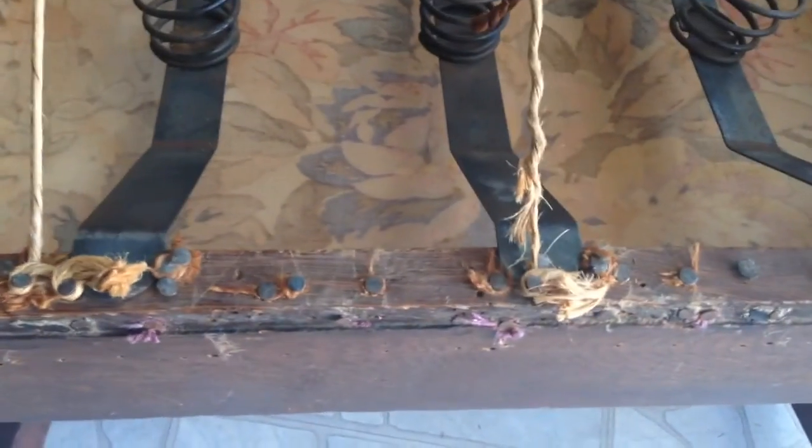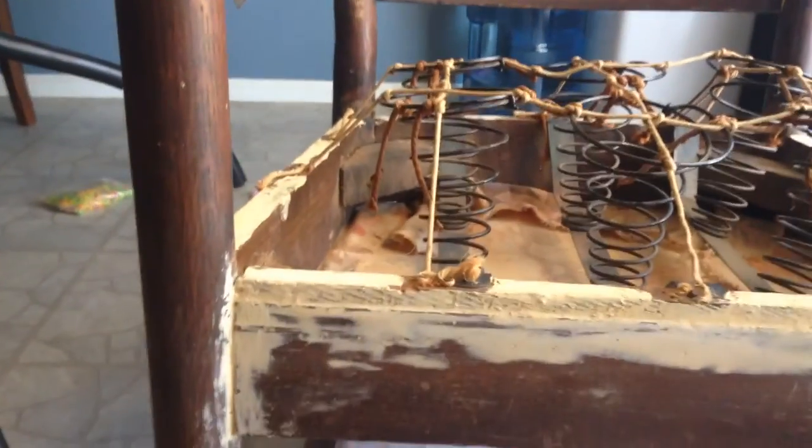I cleaned it out and took off all the burlap — there were so many nails I needed to get out of there, but I vacuumed up the whole inside and it looks beautiful. I think I'm actually gonna keep the material on the bottom. I filled all the holes — there were so many — and there were a lot of little broken pieces on the back of the chair. I sanded it all down and I'm gonna get ready to paint it.